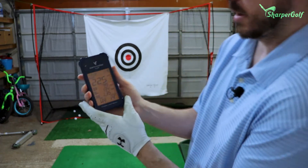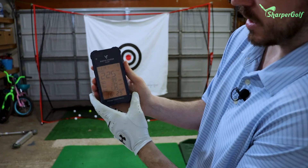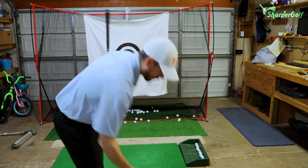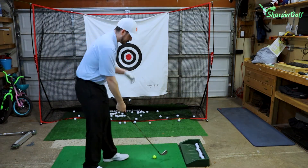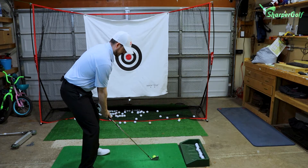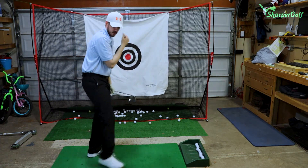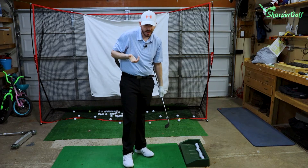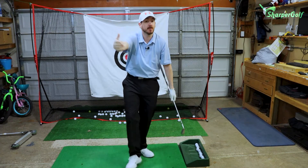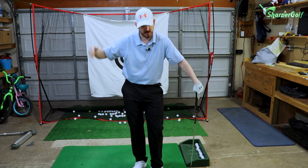We're gonna take our virtual golf shot and change our club to a six iron on the monitor. Got my six iron in place, we're gonna fire at that pin. That was a 180-yard six iron — we were at 175, so we're off the back of the green. We should have played it shorter, played to the front of the green and bounced it up.